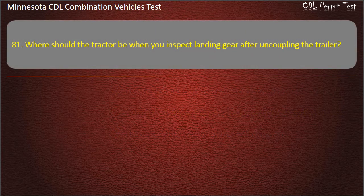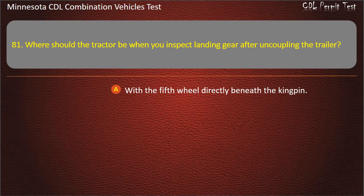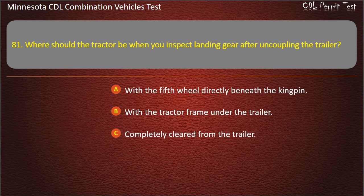Question 81: Where should the tractor be when you inspect landing gear after uncoupling the trailer? With the fifth wheel directly beneath the kingpin; with the tractor frame under the trailer; or completely cleared from the trailer. Answer: With the tractor frame under the trailer.